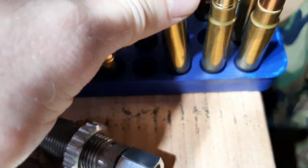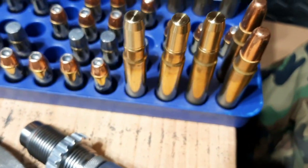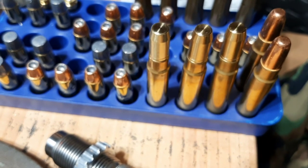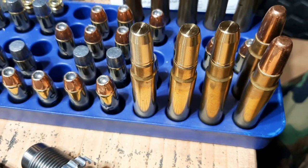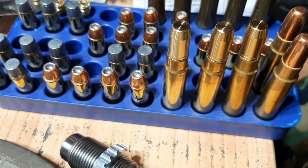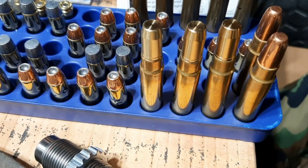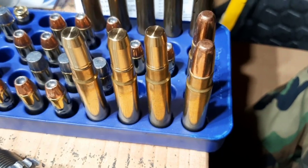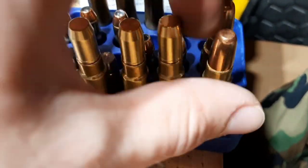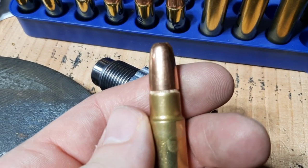That being said, it is possible — it could happen. So if you're going on a once-in-a-lifetime hunt to Africa, it couldn't hurt to crimp your loads. Even if you get factory ammo and you notice that it's not crimped — for example, the factory Hornady 400 grain dangerous game solids are not crimped. But they are seated into the cannellure, so they're ready to crimp.